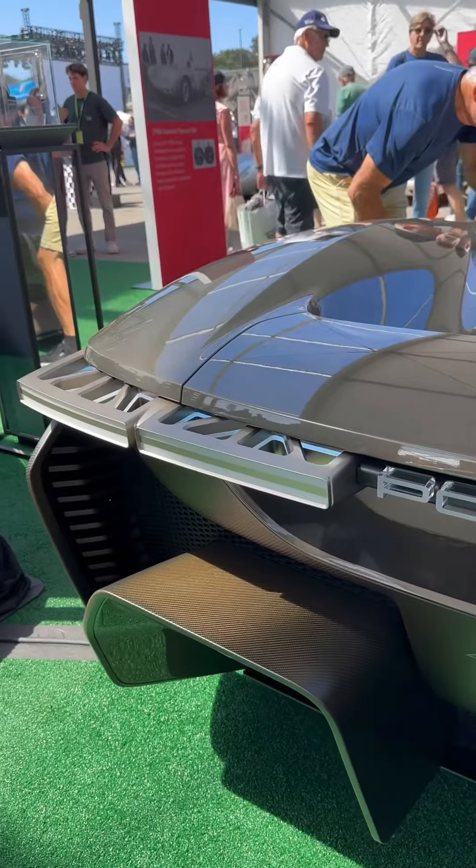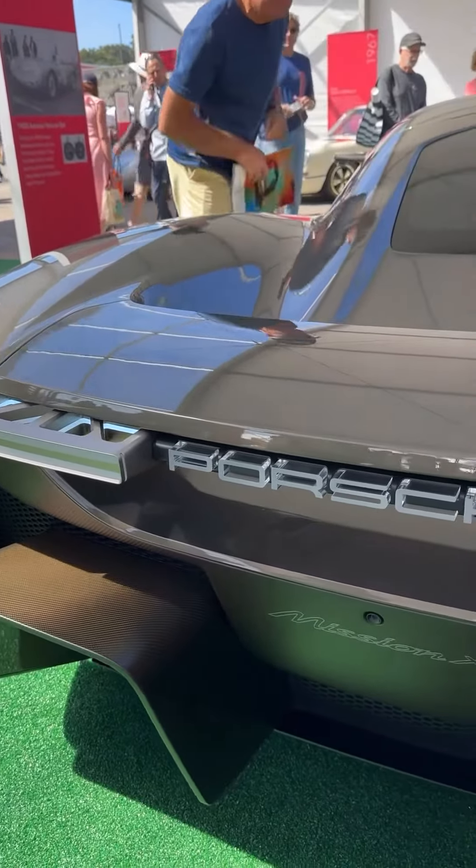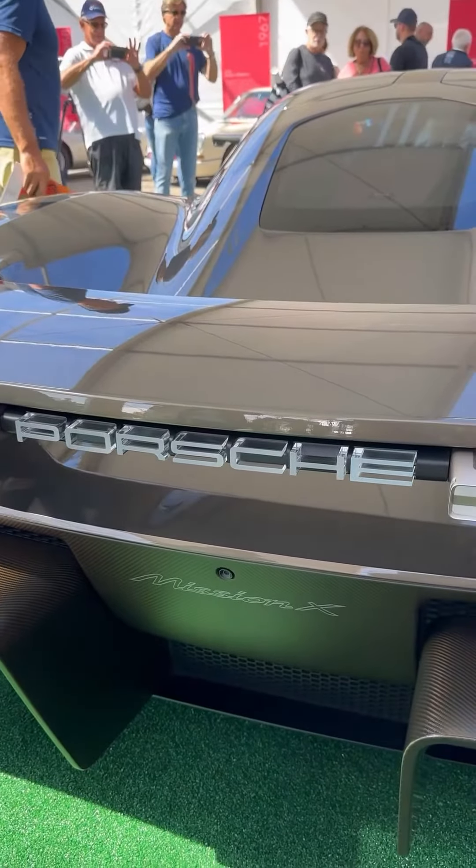The rear end has a really interesting look with a distinctive full LED light blade, and the Porsche logo there actually glows and almost appears like it's floating.